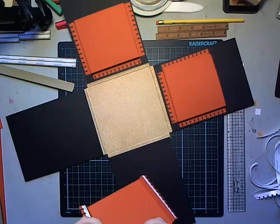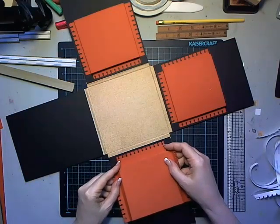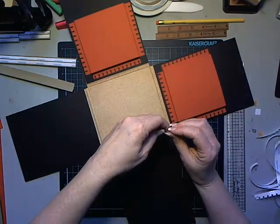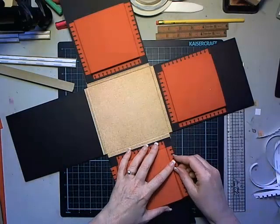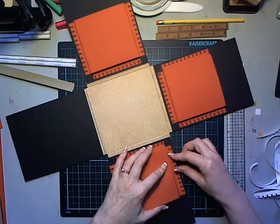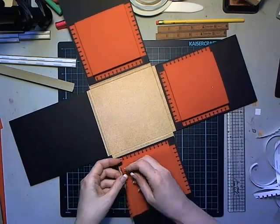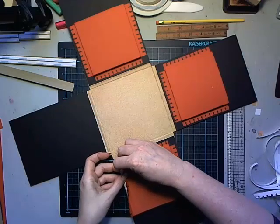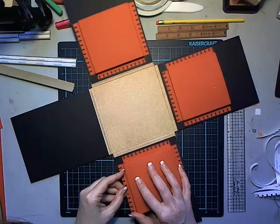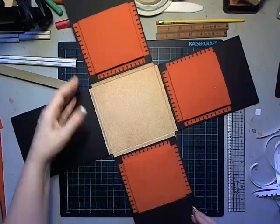Then we're going to move on to our pencil pockets - those are my favorite of this whole project. This little pencil tag pocket is perfect. I'm going to send this one down to my niece for her daughter who was a kindergartner this year - a great way to hold all of my great-niece's first year school memories.